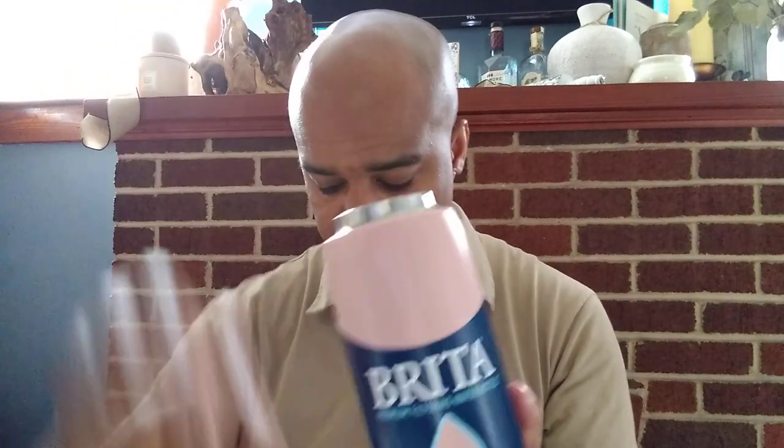So it comes with instructions and a filter. I'm not going to open the filter right now because I'm not using this bottle at the moment. I'm going to put this back in — the filter and the directions — because this isn't my water bottle, it's somebody else's in the house, and if I don't put it back I'll get in trouble.